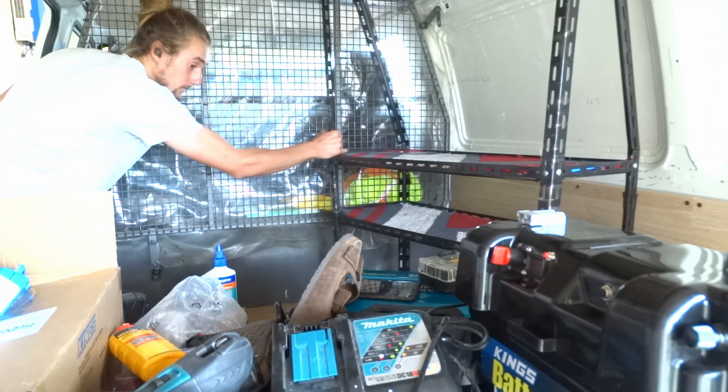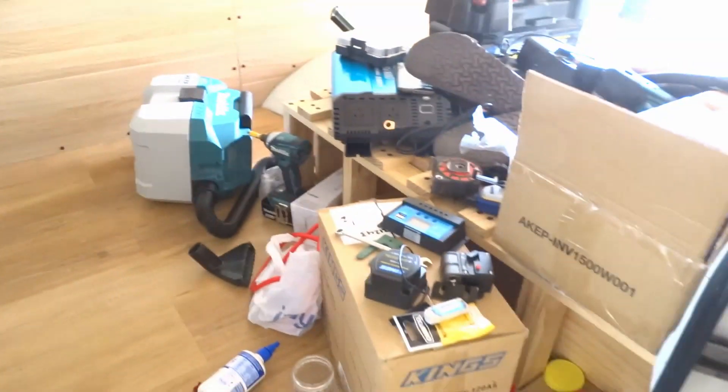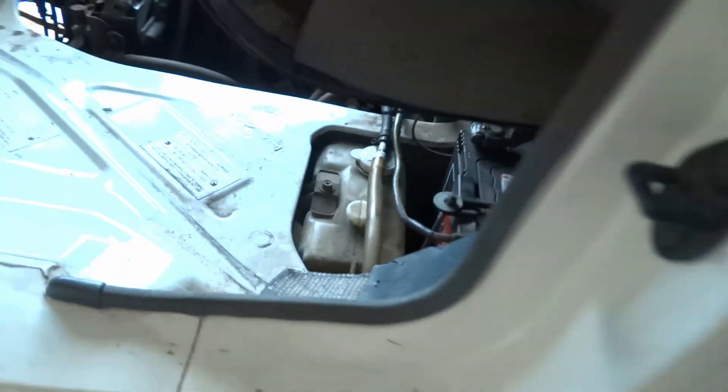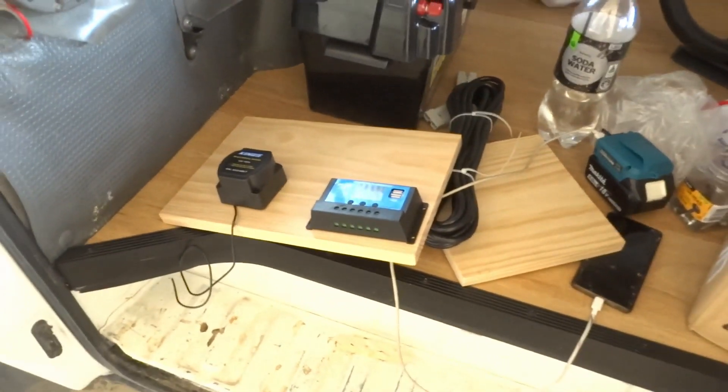Looking at the wiring setup for dual battery, the first thing is to work out where everything's going to go. Originally I was thinking of mounting the isolator right onto that panel there, but that's not going to be easy. What I'm thinking now is to attach a little bit of timber onto the shelving, then attach the isolator directly onto there as well as the solar controller, and run the wiring back through that spot since my other battery is sitting just in there.